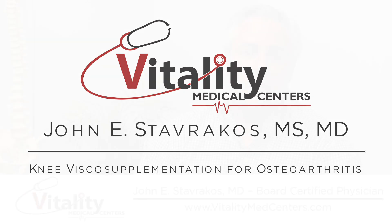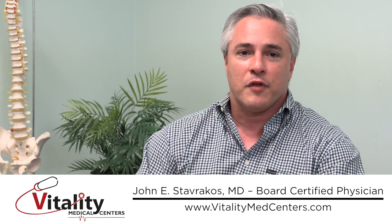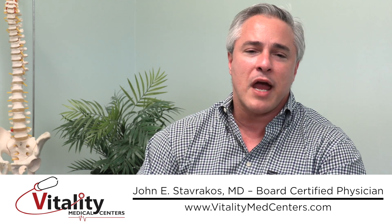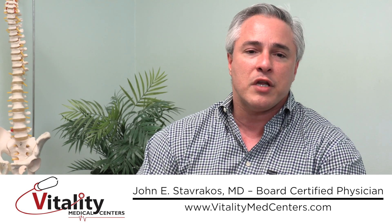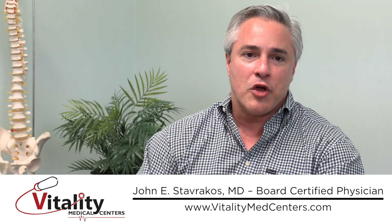I'd like to talk about visco-supplementation — I like to call it the oil change for the knee. It refers to injecting a thick, viscous substance predominantly composed of hyaluronic acid. Hyaluronic acid is a main component of the lubricant found in a normal, healthy knee. It provides stability, cushioning, and lubrication for the joint.